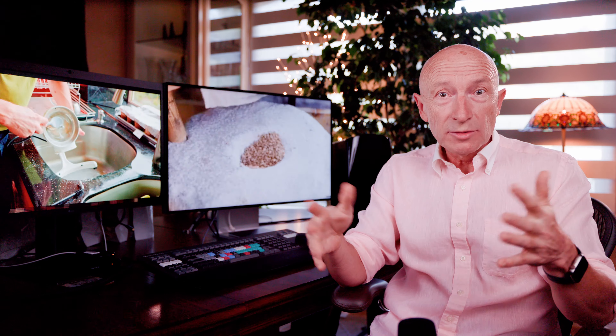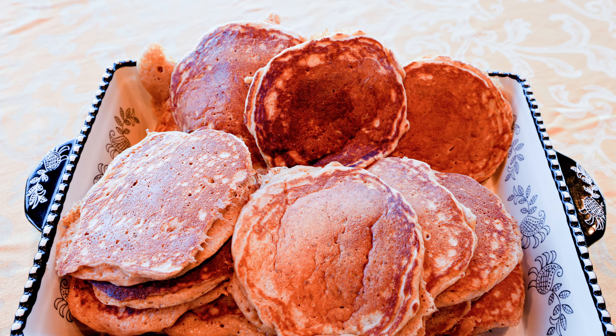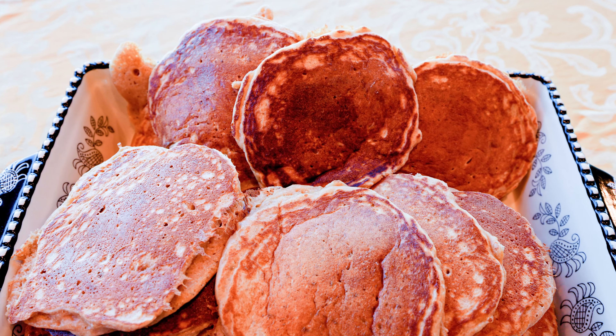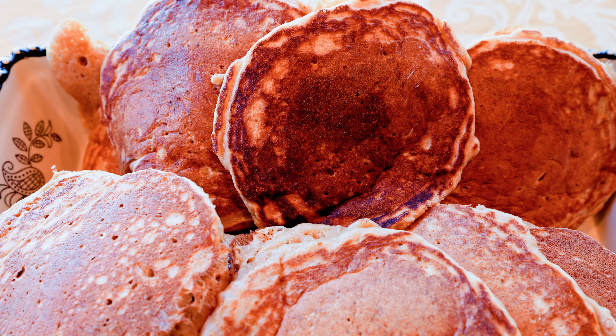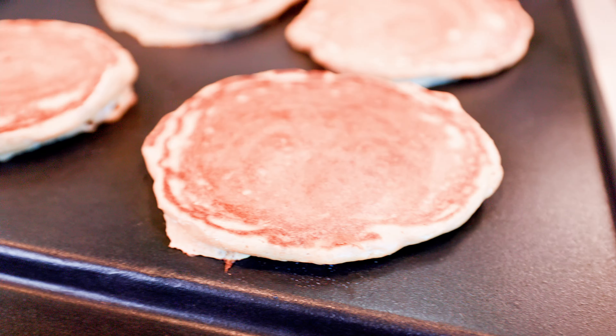Do you like pancakes and want them to be more nutritious and less heavy for digestion? Fermented by yeast flour pancakes are healthier for your gut, more flavorful, and can be enjoyed as tasty leftovers.